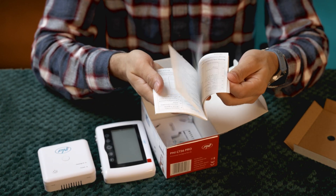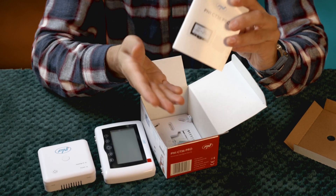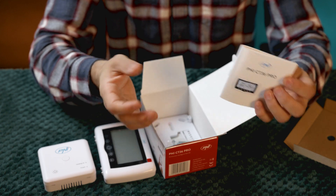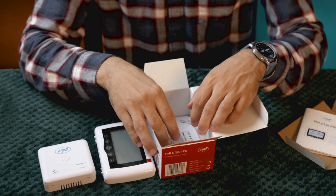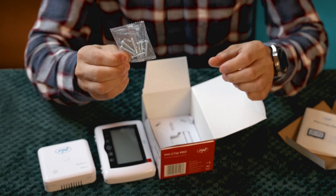The thermostat has adjustable hysteresis, meaning you can choose the temperature difference required before the heating system turns back on — for example, plus or minus 0.5 degrees Celsius. It also has an anti-freeze function that automatically starts heating if the temperature drops below 5 degrees Celsius, ideal for vacation homes.